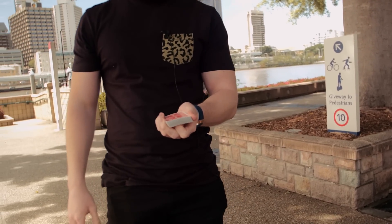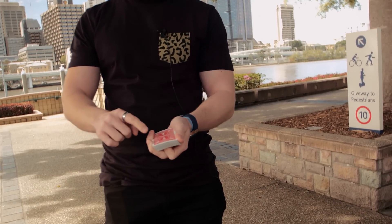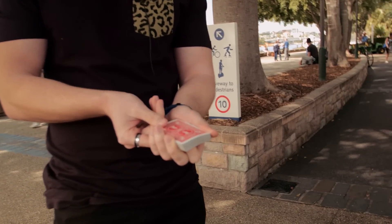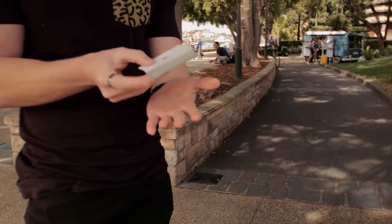What's happening is you have that pressure, and then you're going to let go with these fingers. As you let go, you sort of push with this finger a little bit, and what happens is you let go and that allows it to flip around.